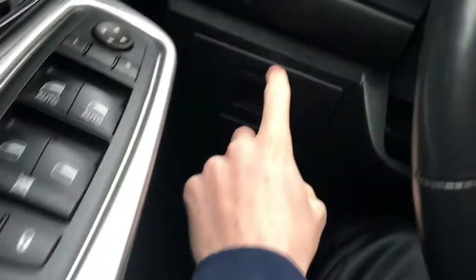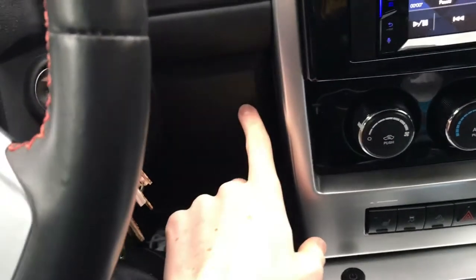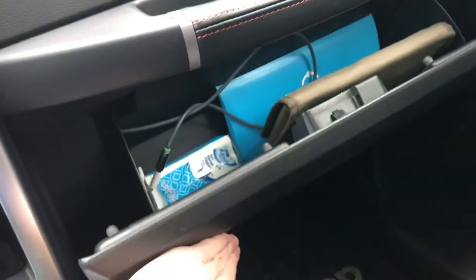Once that's out, you can actually remove this entire panel down here, including this. Grab right around here and just give it a hard tug down. There will be a clip on this side and a clip over here on this side behind the panel. It just hangs down, sort of like the glove box once it's open, but it'll be hanging all the way down.